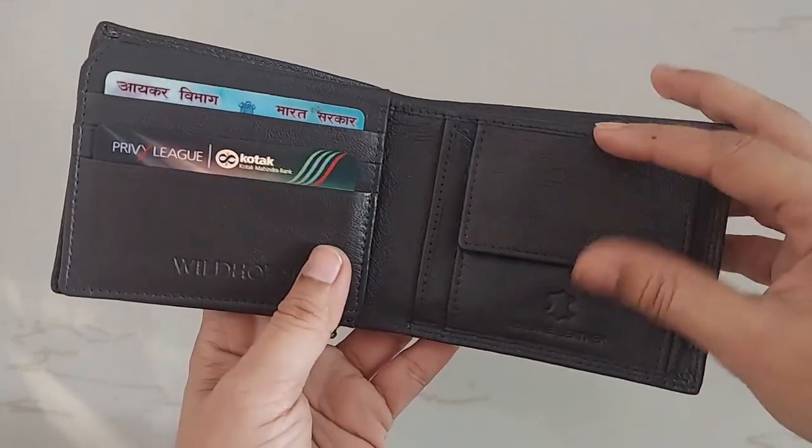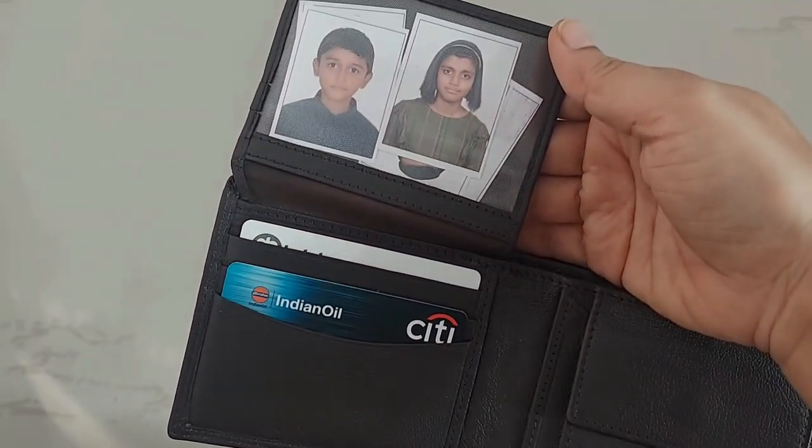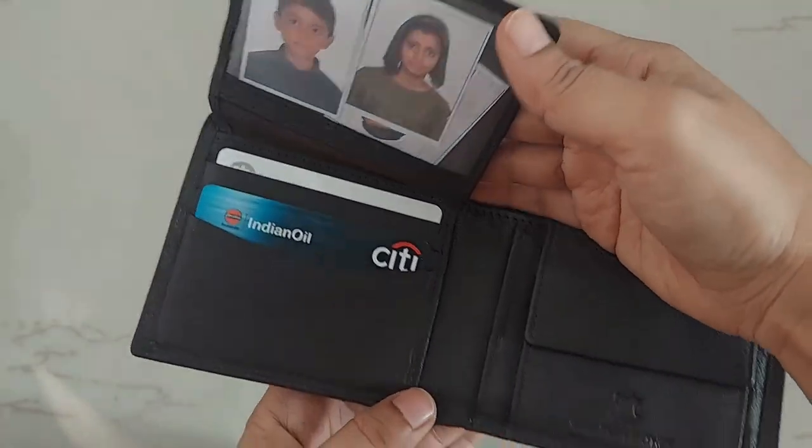Here you can keep your PAN card, debit card, credit card. Lift up — there is a transparent ID window where you can keep photos or maybe your ID card. And here, whatever remaining cards you wish to keep.